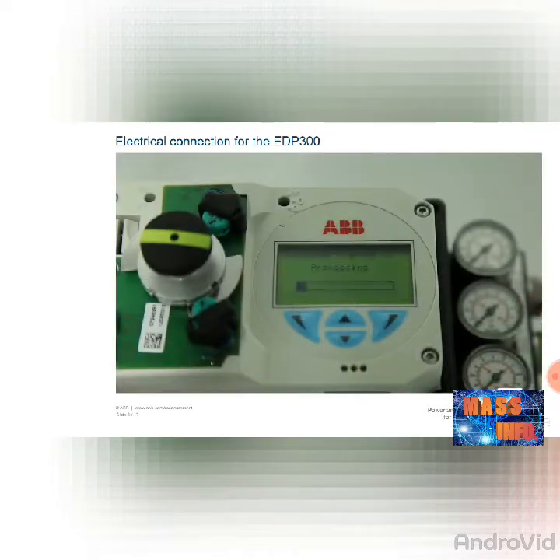Switch the power supply on. Check first that the existing operating voltage corresponds to that indicated on the nameplate. The same leads are used for both the power supply and the output signal. The display starts, and after a few seconds, the current control values are displayed.